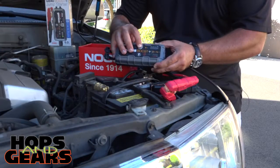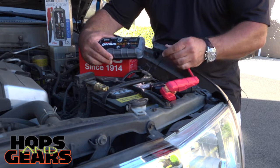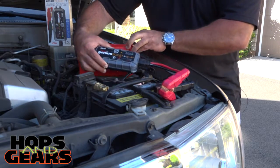Essentially, you just charge it up. As you can see, we're at 100%. Plug in the cable and connect it to the battery terminals, and you're good to go.